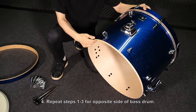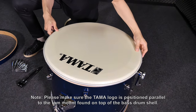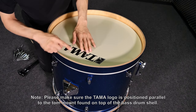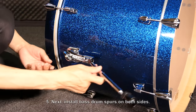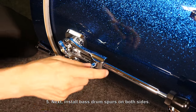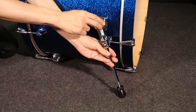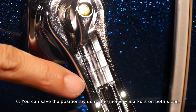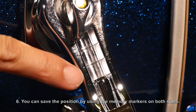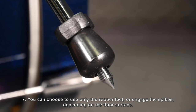Repeat steps one through three for the opposite side of the bass drum. Please make sure the Tama logo is positioned parallel to the tom mount found on top of the bass drum shell. Next, install the bass drum spurs on both sides, changing the angle like this. You can save the position by using the memory markers on both sides. You can choose to use only the rubber feet or engage the spikes depending on the floor surface.